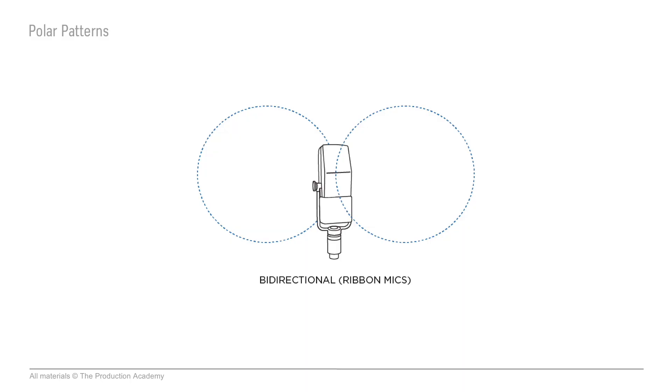Finally, we have bidirectional. Ribbon mics are bidirectional by design, and that's kind of the only time you'll see a bidirectional polar pattern in live sound. They'll pick up sound from the front and back, but not the sides. So if you do use them on stage, you can use a baffle to help keep unwanted sound from getting in the back of the mic. And microphones aren't always fixed to one pattern — some condensers can be switched between polar patterns, like the AKG 414 we saw in the last video. This can change to five different patterns, which is great for the studio, but for live we usually just stick with cardioid or super cardioid.